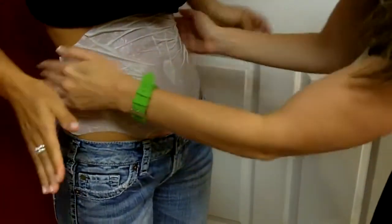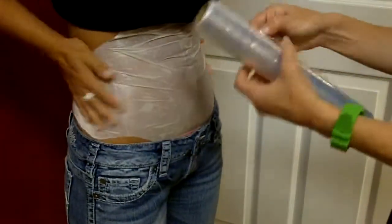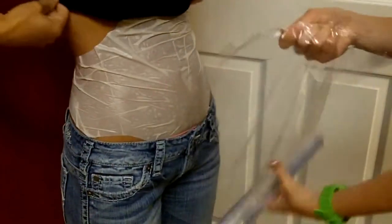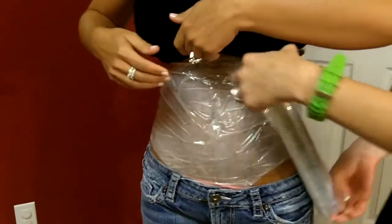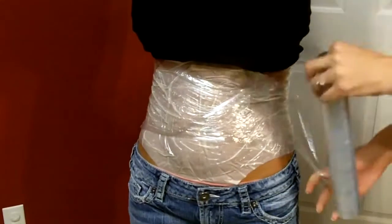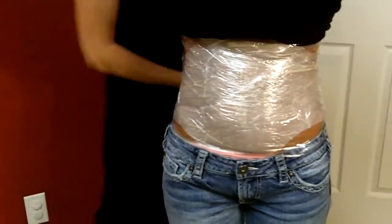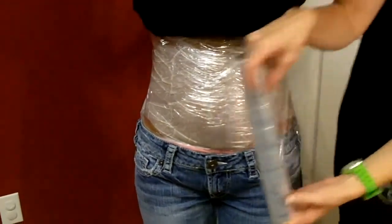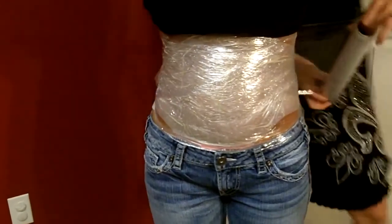Once that's on, it's not a real tight fit, so you want to take Saran Wrap and literally wrap it around the midsection, or whatever area you have applied the applicator to. Twist it — that kind of helps to keep a tighter fit. The more Saran Wrap you use, the better and easier the applicator stays on, and the more secure it feels. Just keep wrapping until you feel you've got plenty on there and it's secure.